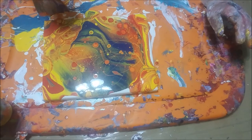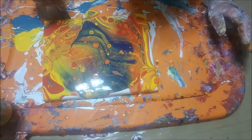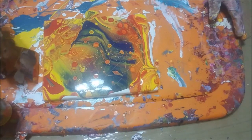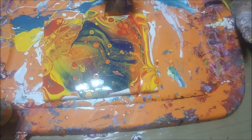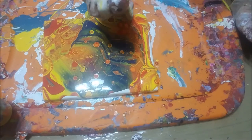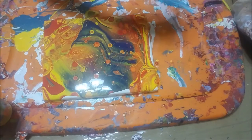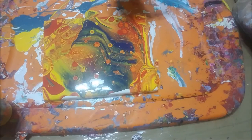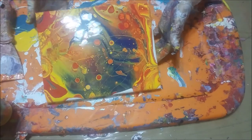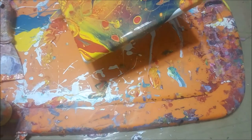Did you guys know — any of you that paint — that if you always have your art room clean it usually means you're not very creative? That's my excuse. This is the room in the house that's creative. There's no choice — I've spilt paint all over this floor. Not long after the carpet was put in it had paint all over it. I covered it with plastic and it still had paint all over the floor. Sometimes that's just what happens.